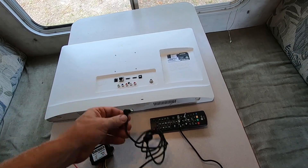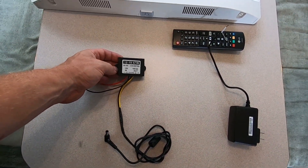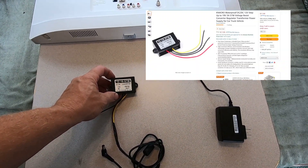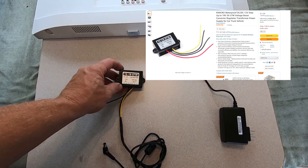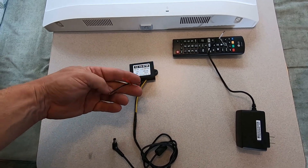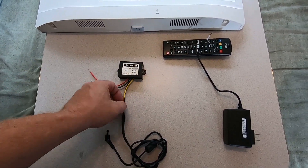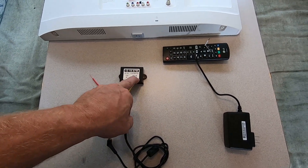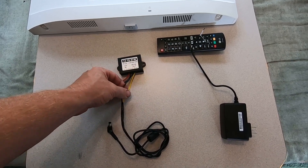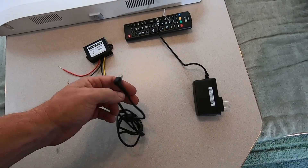I did get this adapter on Amazon — I'll show a picture of it in the video description. This is a DC-to-DC converter: you've got your 12-volt power input, positive and negative, and then a 19-volt 3-amp output, positive and negative. The positive is yellow in this case.